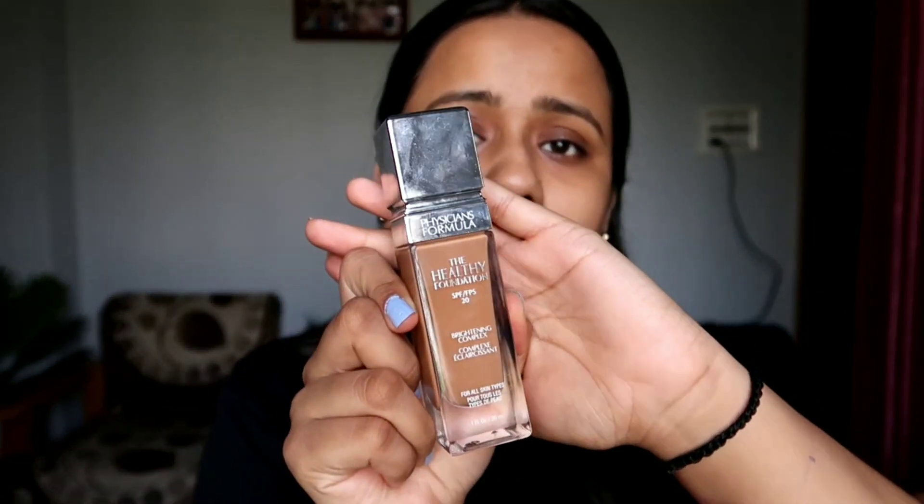After that, I will be using this foundation by Physicians Formula — it's their Healthy Skin Foundation. I am in the shade DN3, which is one or two shades darker than my skin tone. I will be mixing this with the Natio foundation — I have not used it, so this will be my first impressions. I will be mixing both of them a little bit. I don't like full coverage; I like sheer to medium coverage.